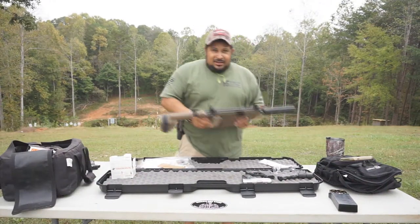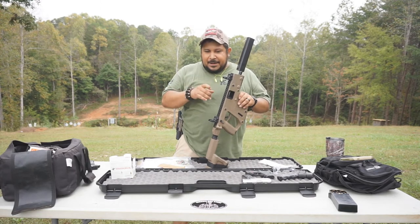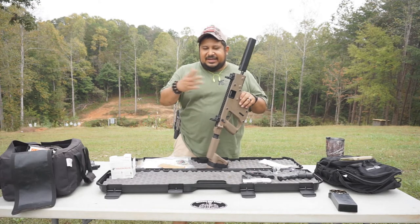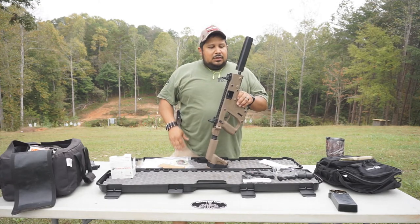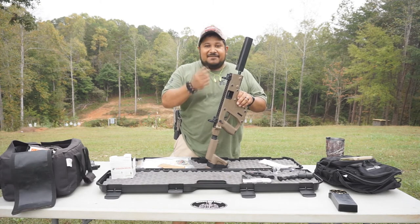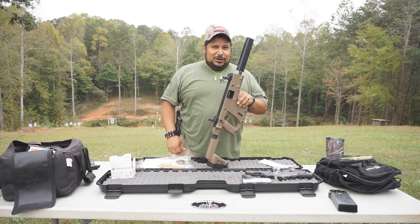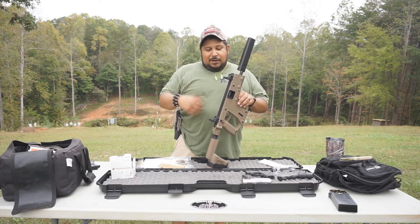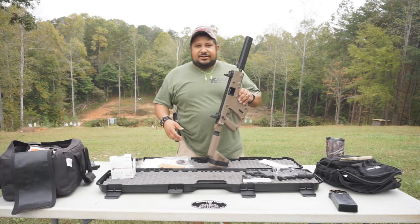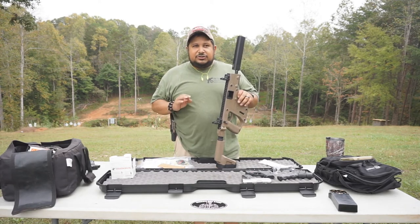We just got done shooting it — the Kriss Vector. Mike wasn't here at the start of the review; he came down halfway through. A while back when he brought the suppressor I didn't have subsonic rounds — just regular 150-grain full metal jackets — and it was still quiet.